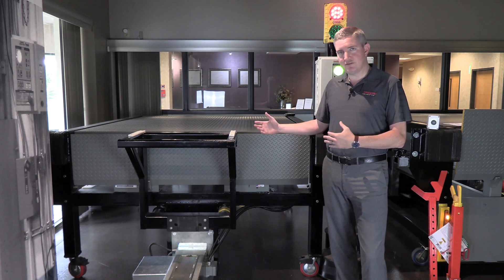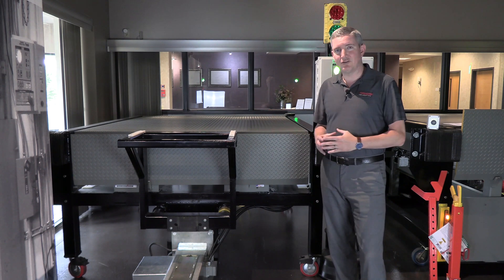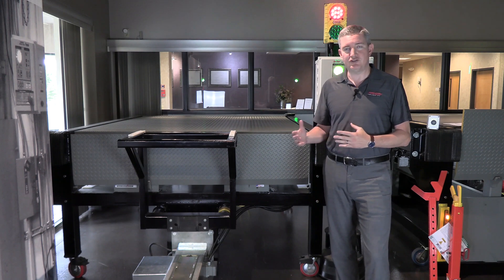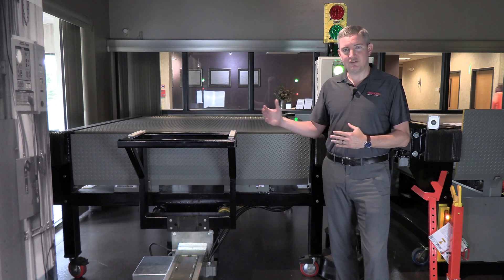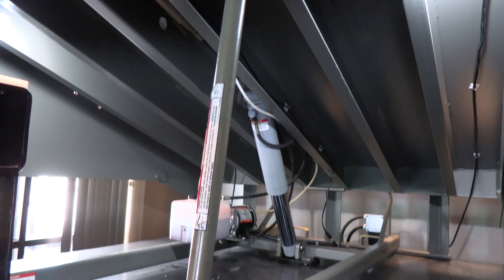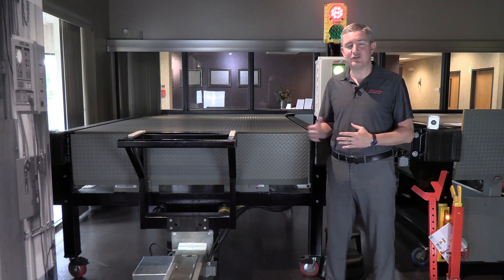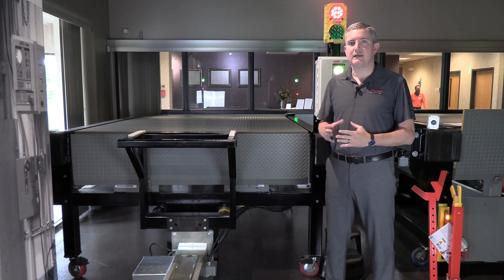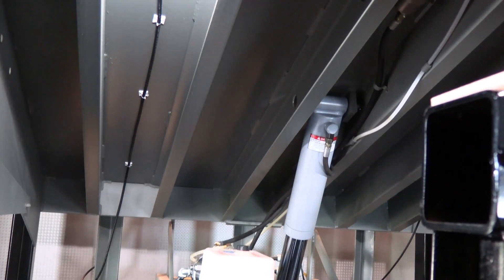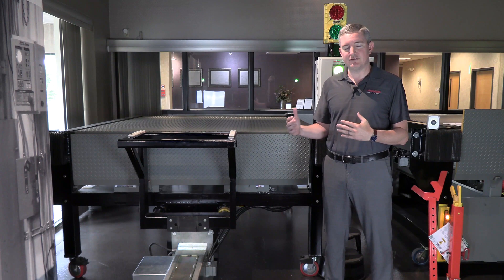Once we show the underside, we'll show more of the structure. One of the nice things with the EH leveler is that at 35,000 pounds it uses structural C channels, and up to the 60,000 pound capacity it uses structural C channels and I-beams. We feel using structural steel is the best way to support a dock leveler — you get the best weld penetration, the best weight distribution when the forklift goes over the deck, and an all-around structurally superior piece of equipment.